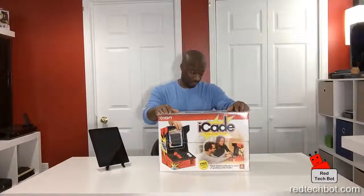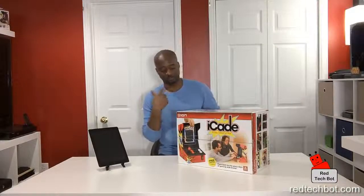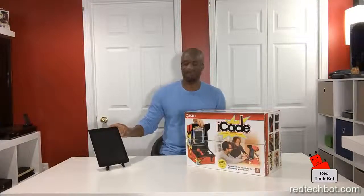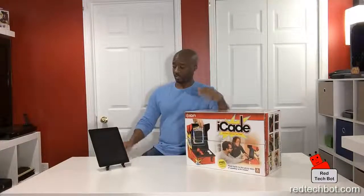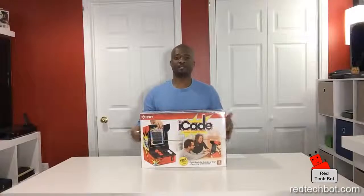We have the iCade cabinet for iPad — a little tongue twister there. I have an iPad right here with a couple of iCade-compatible games already downloaded, including Atari's Greatest Classics from the App Store. Once I've built this, I can connect to the iPad via Bluetooth and play some games pretty much straight away. So let's put the iPad aside and focus on building the iCade cabinet.